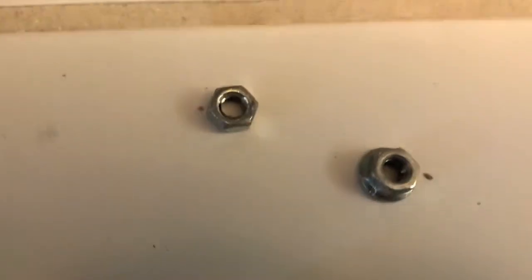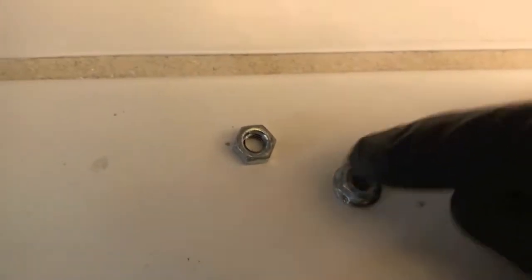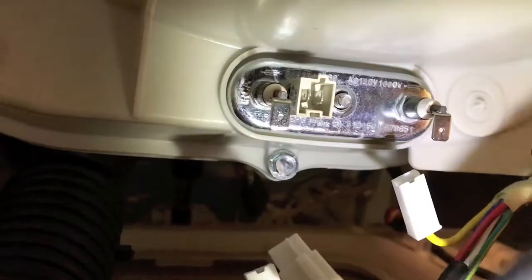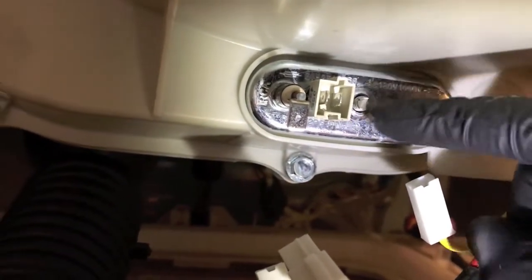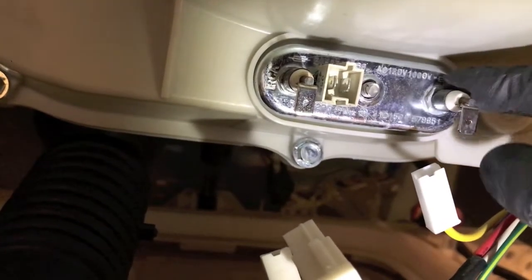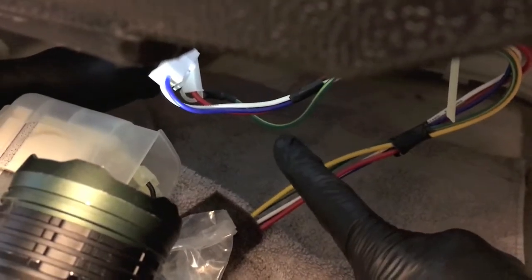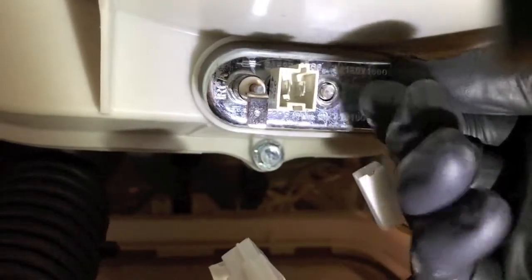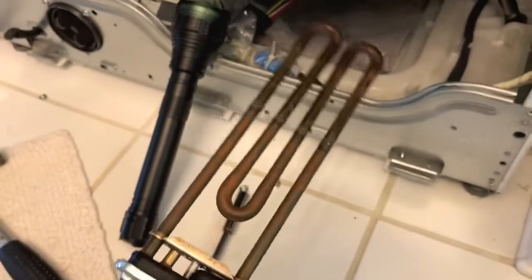Notice the difference in the nuts: this one basically has a washer built into it — that was the first nut that came off; the second one does not. Next, be careful with this little threaded bolt — you want to tap it inward, which will release the locking ring on the gasket. Position a towel on the bottom underneath the heating element. From here, grab the entire heating element carefully and slowly pull it out toward you. There it is — the old part.